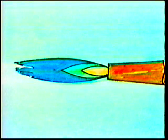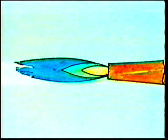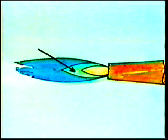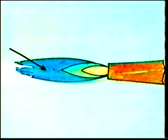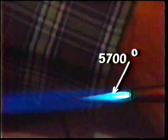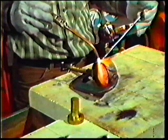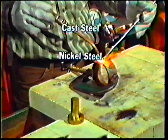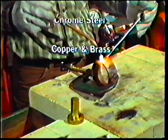A properly adjusted carbonizing flame should have three flame zones: an intense white inner cone, an intermediate white cone with feathered edges, and the bluish colored outer envelope. The intermediate cone should be about twice the length of the inner cone. The temperature at the tip of the inner cone of the carbonizing flame is about 5,700 degrees Fahrenheit. This type of flame is used for brazing and soldering low carbon steel, cast steel, nickel steel, chrome steel, copper and brass, and for hard facing.